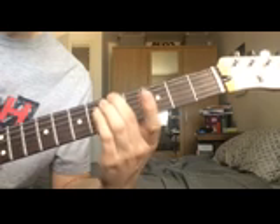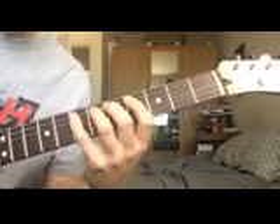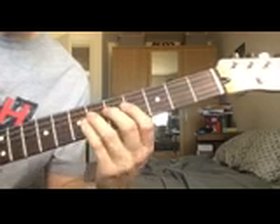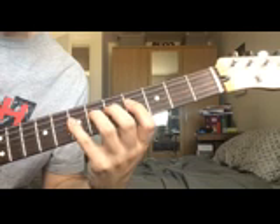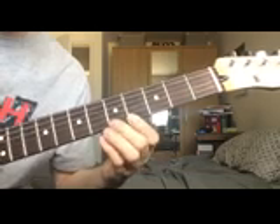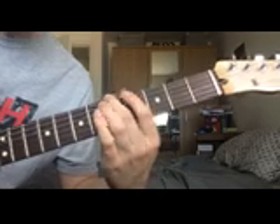The notes we'll be playing for this arpeggio are: A for the root, C sharp for the major 3rd, E for the 5th, and then the new one — the major 7th — which is G sharp. Then we have A again, and we repeat: C sharp, E, G sharp, A. So those are the notes for your arpeggio.